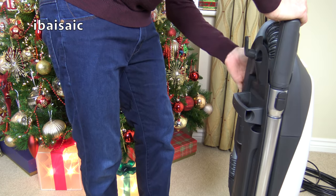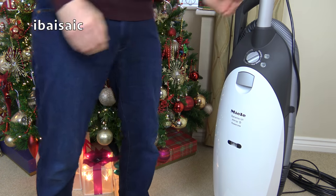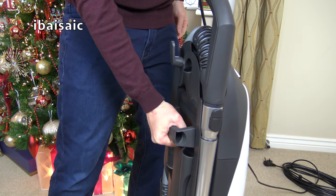So that's the Miele. As I said, I would recommend it if you've got a larger home and you don't mind the weight and bulk of this machine, although it does have a decent carry handle at the back and it's a very solid vacuum cleaner.